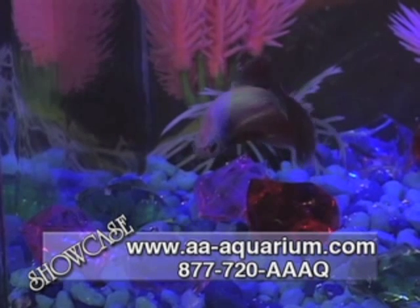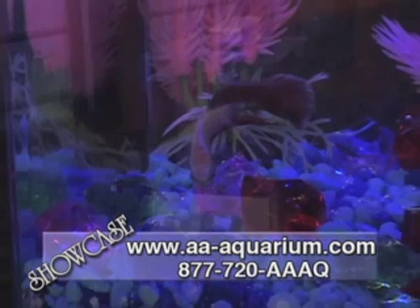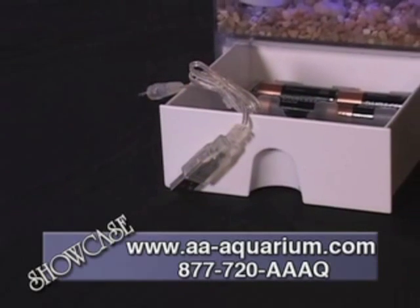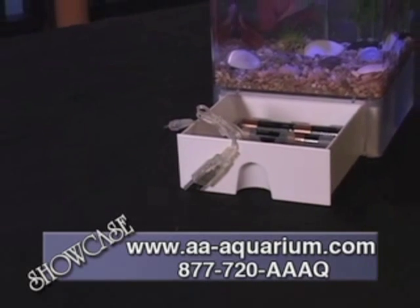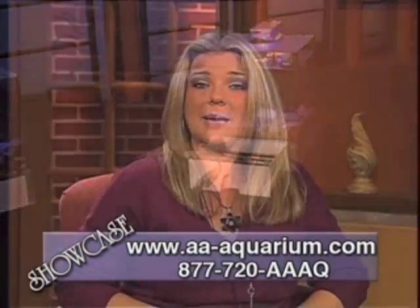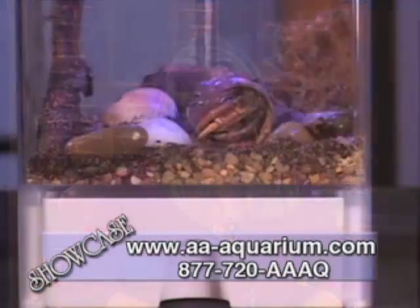It has a 3.2 quart capacity and an incredible dual light control feature where you can bathe your betta with either sunlight or moonlight. The AquaBox Beta 2 can be powered by batteries or even a USB connector plugged into your desktop computer or laptop, which makes it the perfect gift for a student.